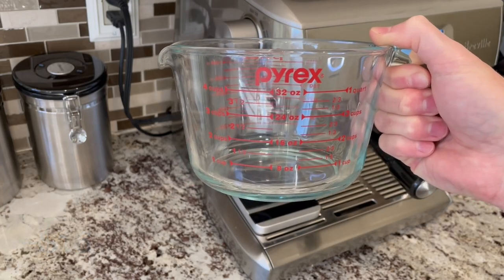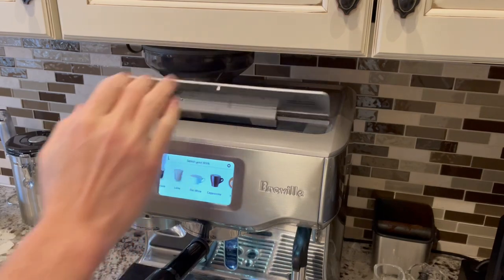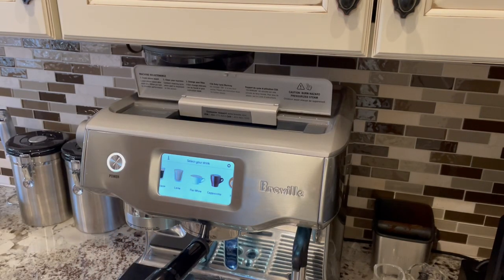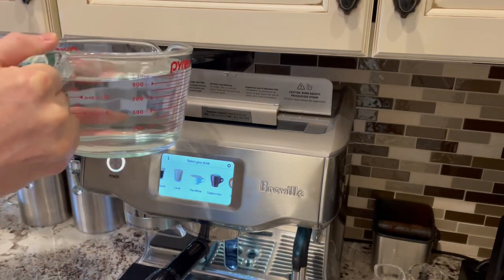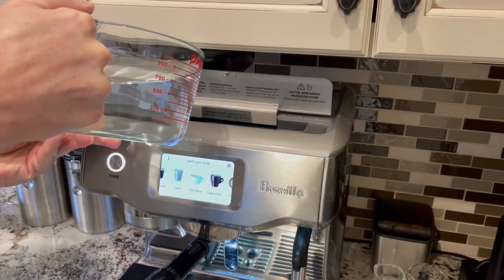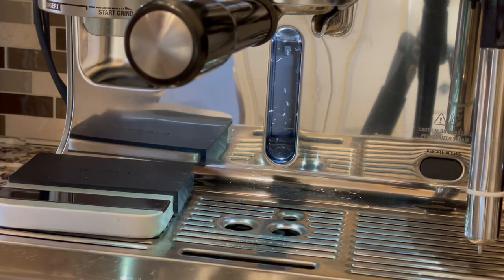It's a simple Pyrex measuring cup with a spout and one quart capacity. I love it because it makes refilling the Oracle Touch from the top access panel very easy even if your machine is under some cabinets. And it only takes two of these to fully refill the water reservoir.